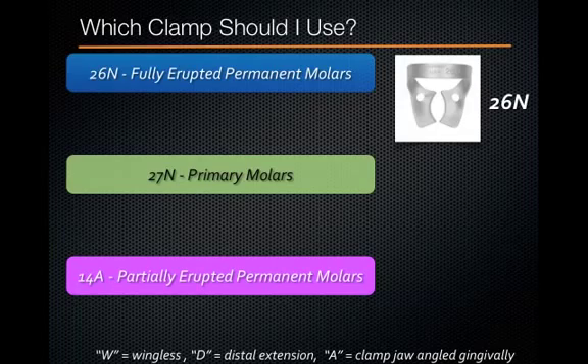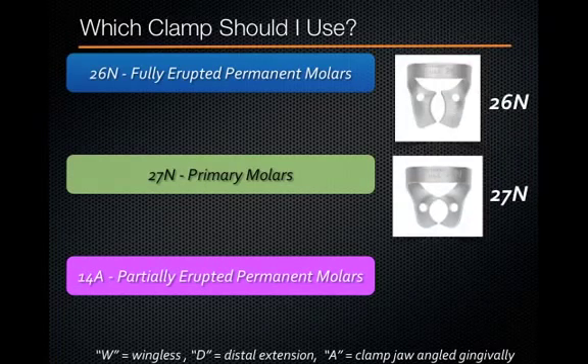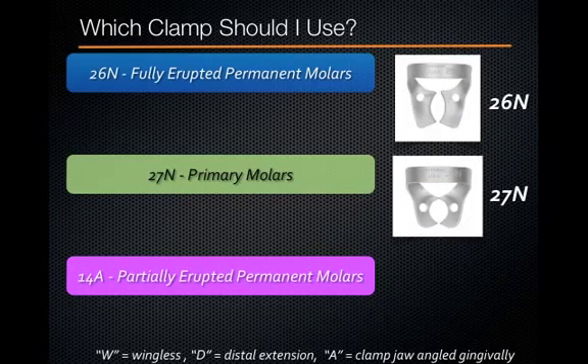So if you're treating a patient and they have a fully erupted permanent molar, such as a 9-year-old and you're treating tooth number 30, this is a great clamp. If you're treating a younger child and you're planning to clamp a primary molar, the 27N clamp is perfect. It's a very similar clamp to the 26N — a nice blade rather than digging down into the gingiva — but it's a little bit smaller, so it's great for primary molars.